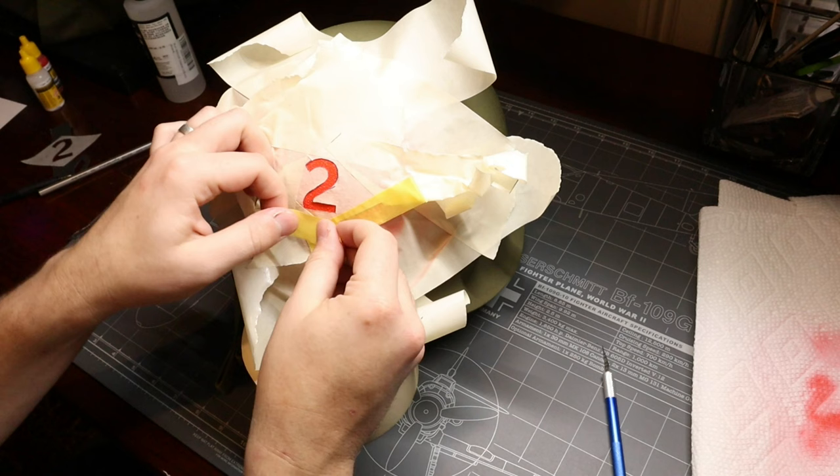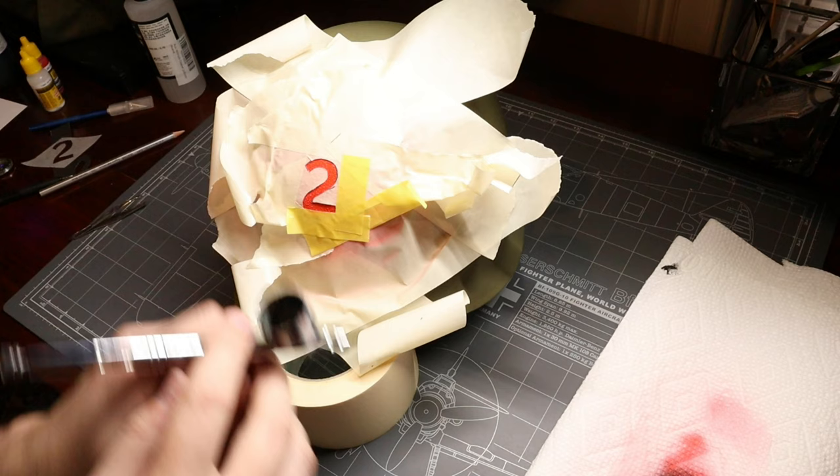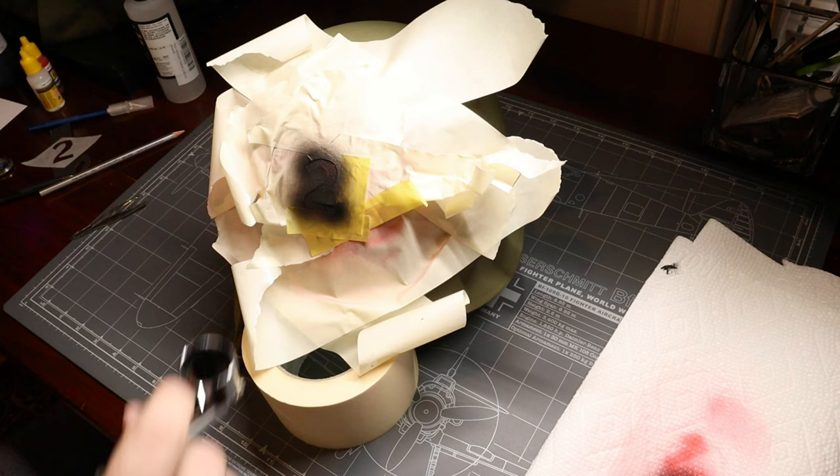Home stretch here. We're going to push down our stencil one last time to make sure we've got a solid connection, and then let's airbrush in our number two with some flat black. Drum roll please — let's peel off all our masks and see how everything turned out.